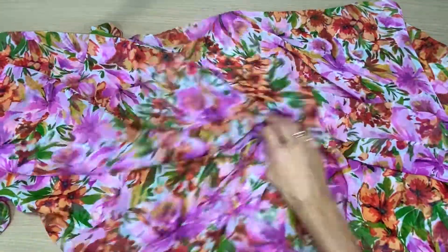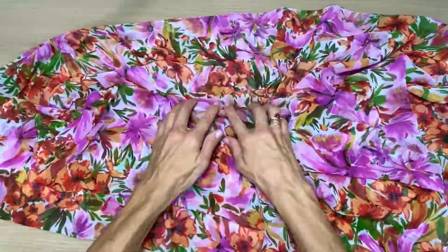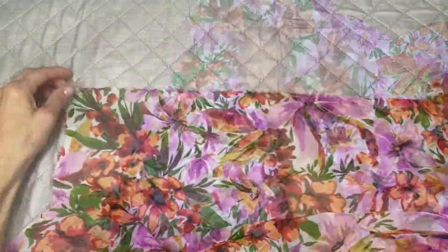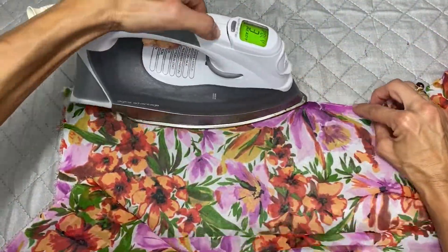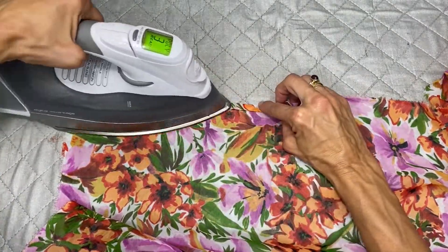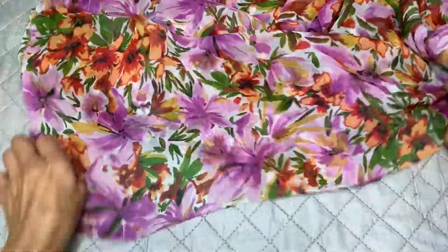I'm using this vintage t-shirt ring and this gorgeous bright chiffon. I'm pressing down a double hem on the two longer ends and repeating the same process on one of the shorter ends, and of course I'm going to sew it down.